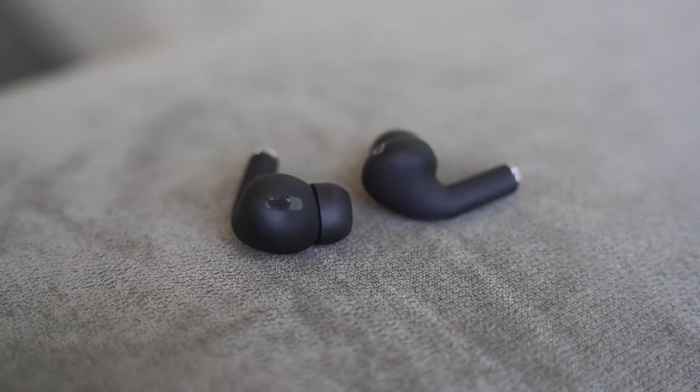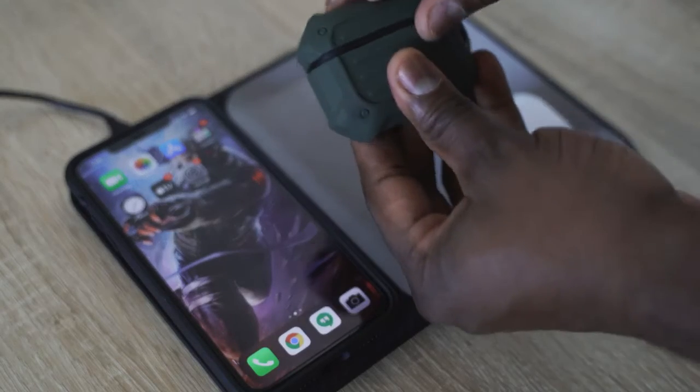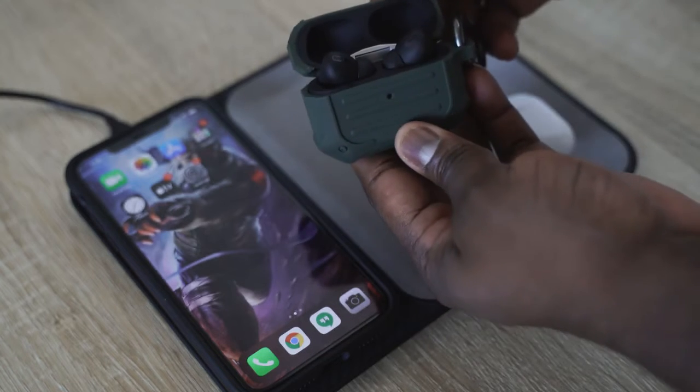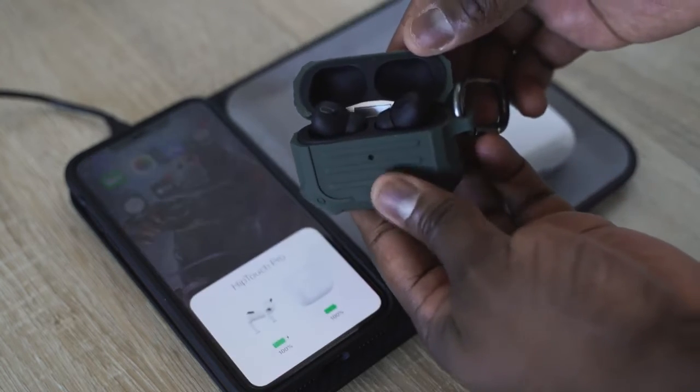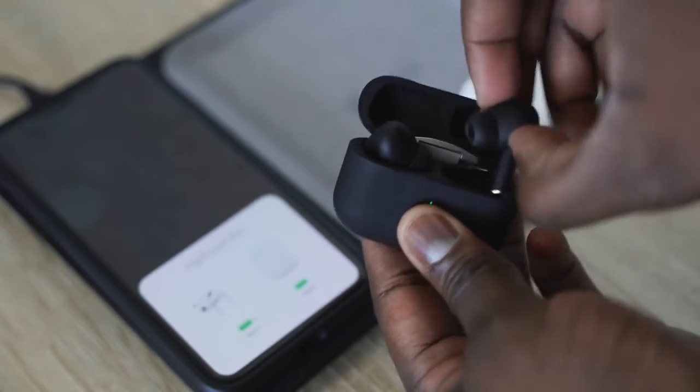To sum up everything in this video: the HipTouch Pros sound really good for their price. They do a good job — really good microphone, great battery life, wireless charging — and cover almost everything you want with true wireless buds at a cheaper price. If you're looking to pick up the AirPods Pro and don't want to spend $249, then definitely go with the HipTouch Pros at $89. If not, the AirPods Pro are for you.